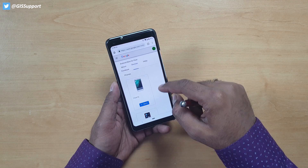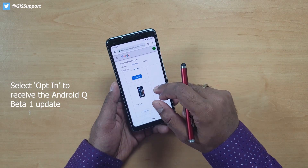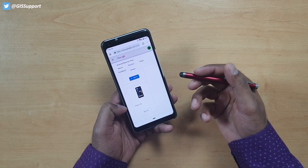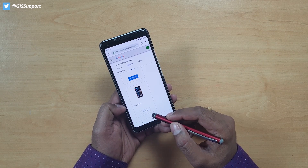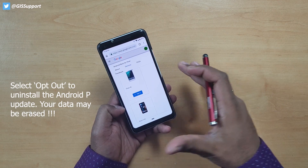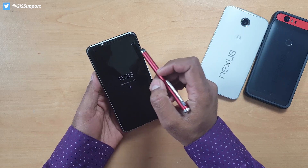Your eligible Pixel devices will be shown there. I'm already enrolled on the Pixel 3 XL. Once you install and want to get out, you have to click on 'Opt Out' and it will send you a new Pie build. Be aware it will completely erase your data, so be sure to take a complete backup.